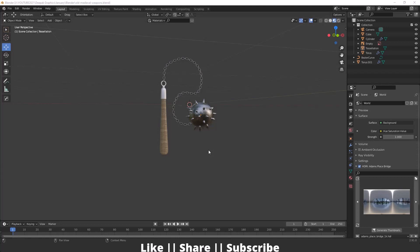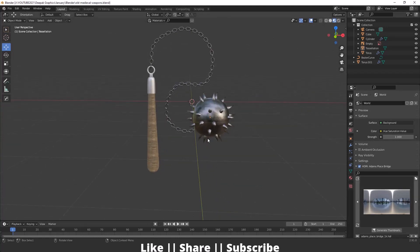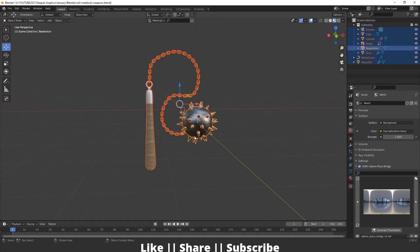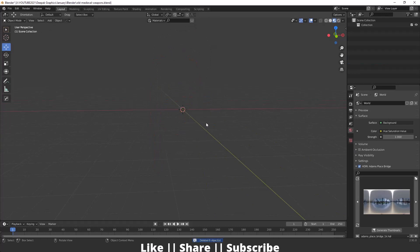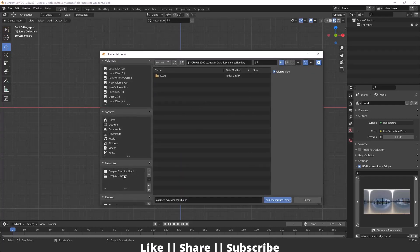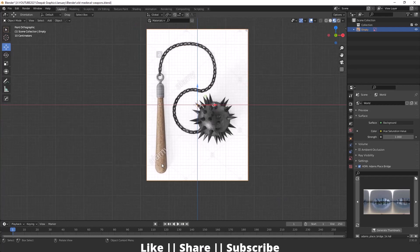Hello everyone, welcome to my YouTube channel. In this video I'm going to show you how you can create this old medieval weapon in Blender. Without any further delay, let's get started. First of all, I will delete everything by pressing A then delete. After that I will add one reference image — going to front view, pressing Shift+A, going to the image section, and adding a background image.